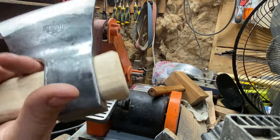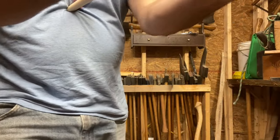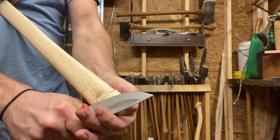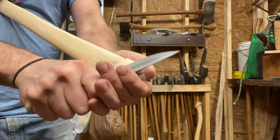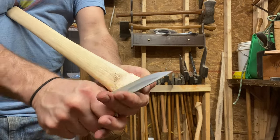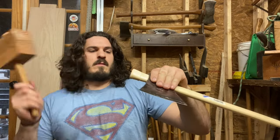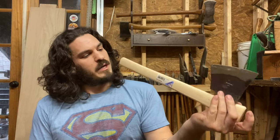There we go. I can actually fit my finger in there now. That was on the right side there — talk about being hung on a shelf.